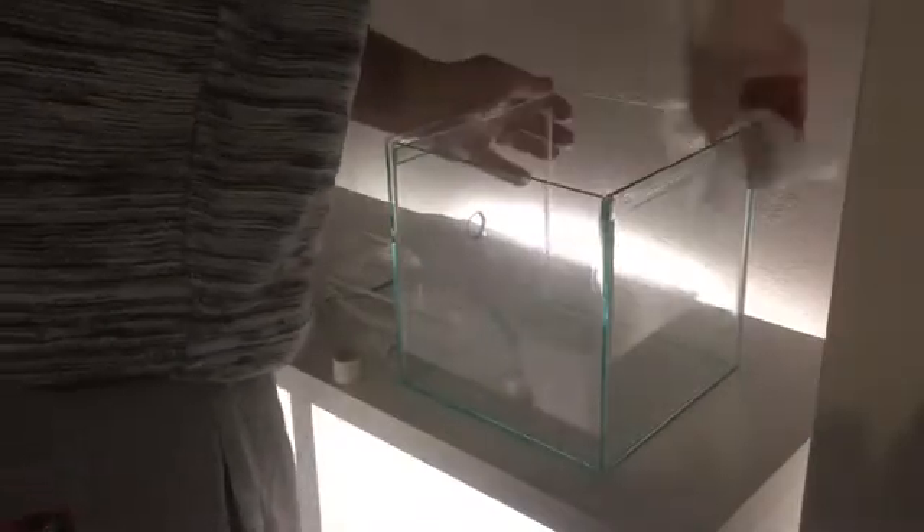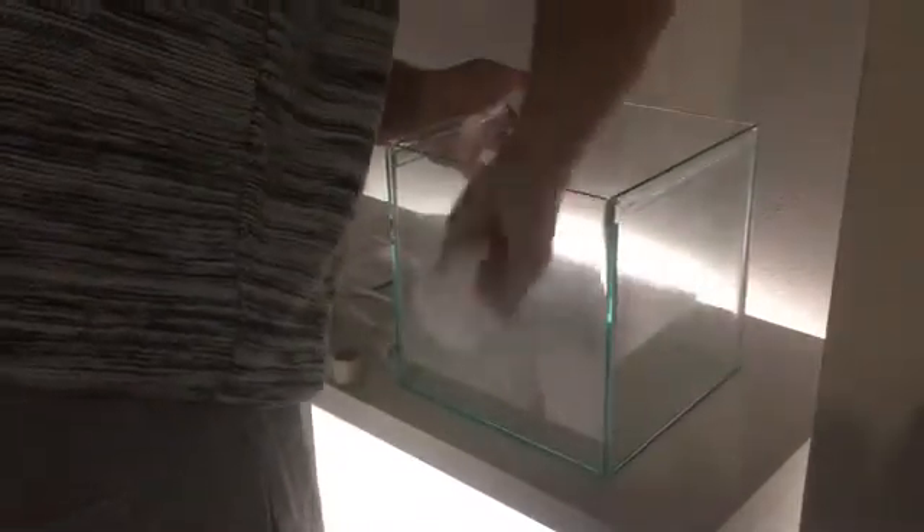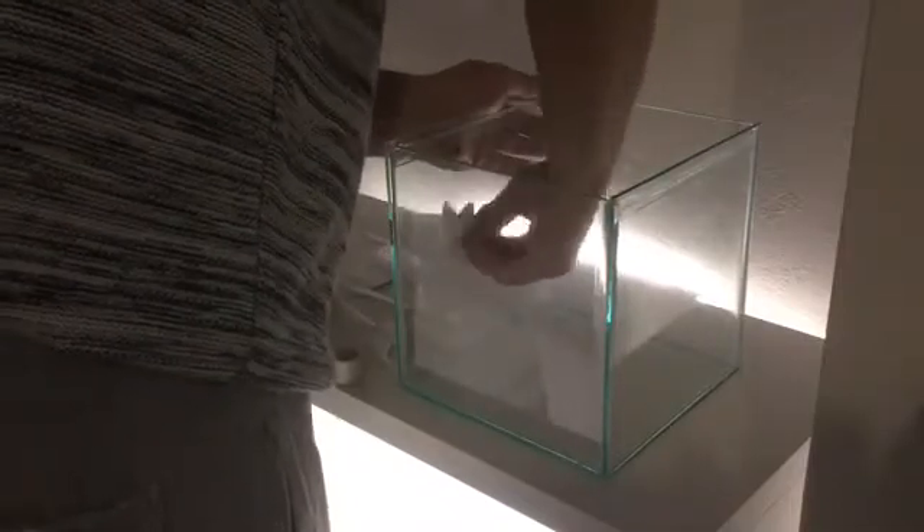Welcome to British Ants. Here we're setting up a tank for Acromyrmex octospinosus, which is a species of leafcutter ant.